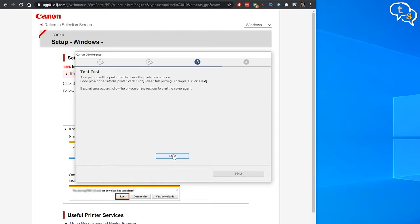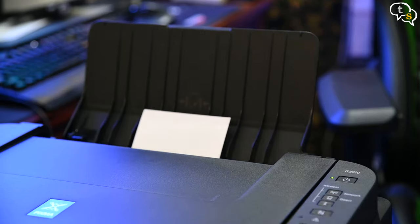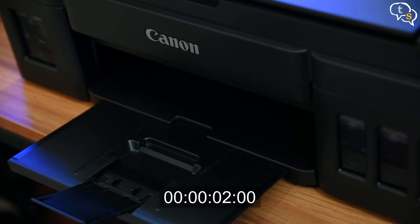Now let's try a test print. Looks good. We have to place the photo paper in a vertical orientation, glossy side up. The good thing I've heard about this printer is its photo printing capability. Let's give it a try.